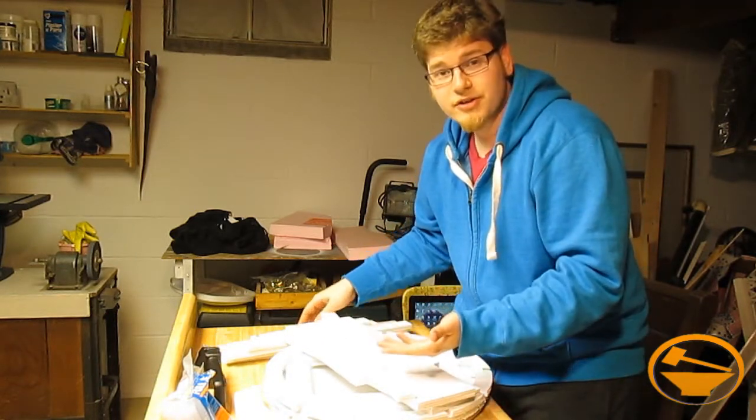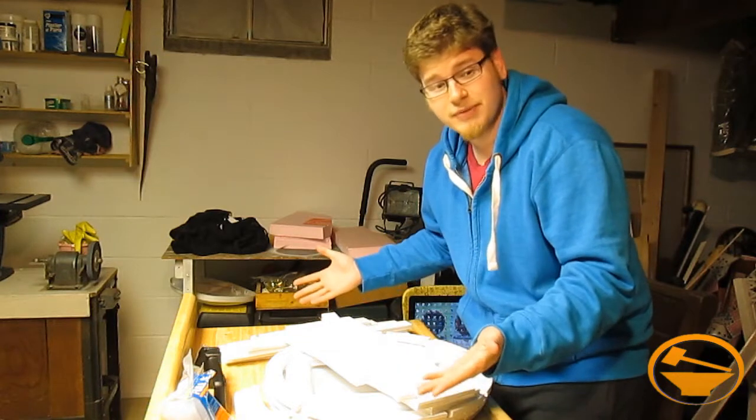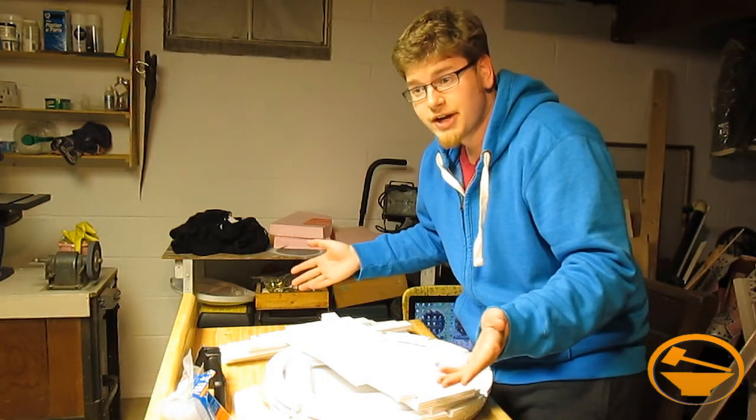From here it's basically paint by numbers, except assembling by numbers. So let's go ahead and get this build started, shall we?